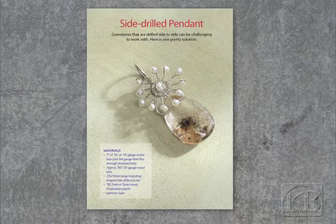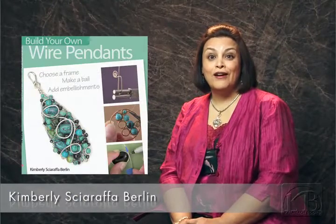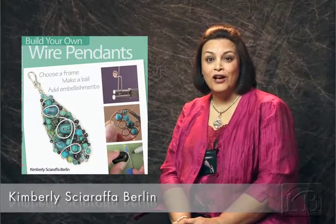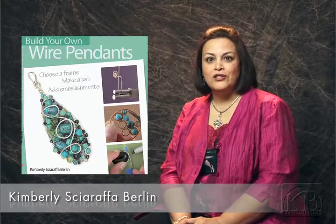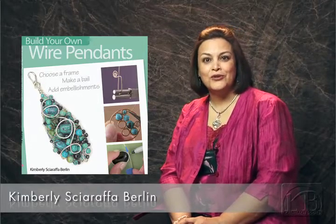Did you encounter any surprises along the way? I had one big surprise — it took forever for me to write the directions for each project. I had to make the projects over and over again to make sure that I had the specific directions and techniques correct.